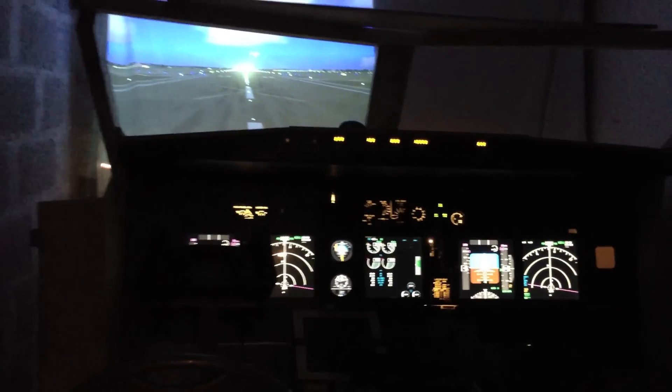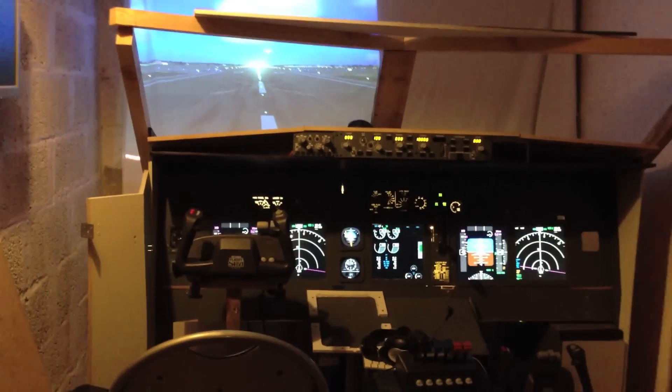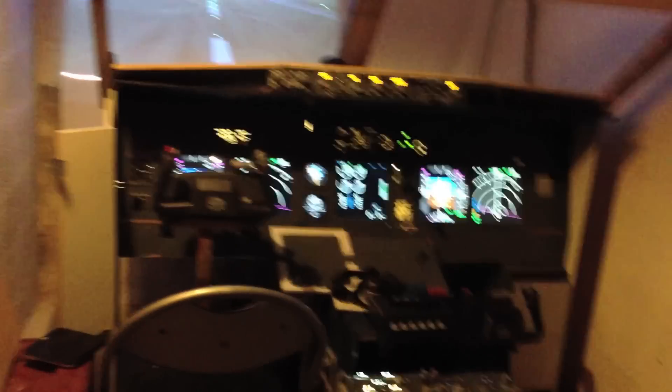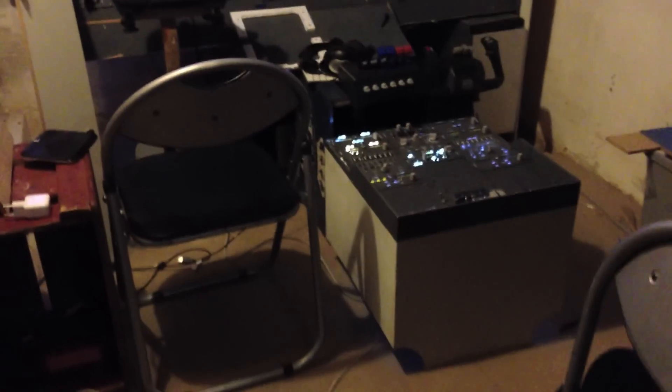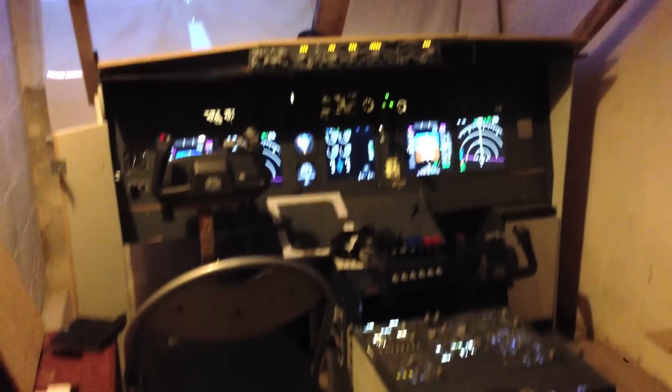I'll just turn the lights on and show you the status of the cockpit right now. Most importantly, what I've done — as you might be able to see down here — I've made a floor for the cockpit. It's mounted on plywood and on a base, so later on I'm able to do all the wiring below the floor to the computers underneath the main instrument panel.